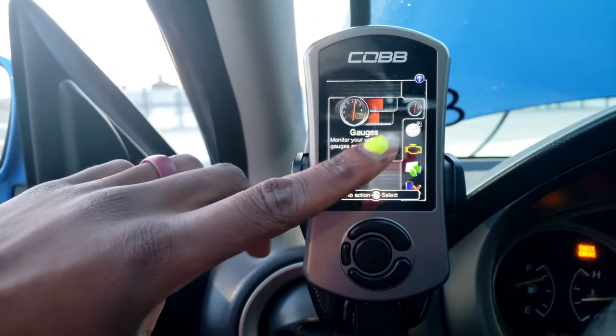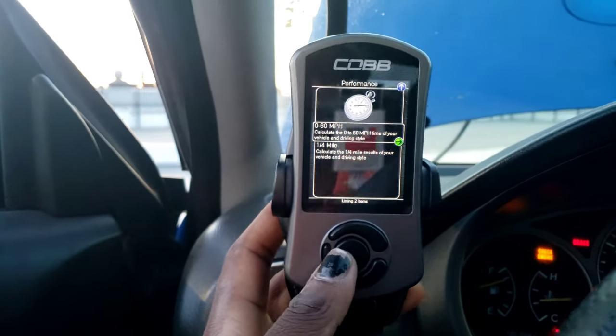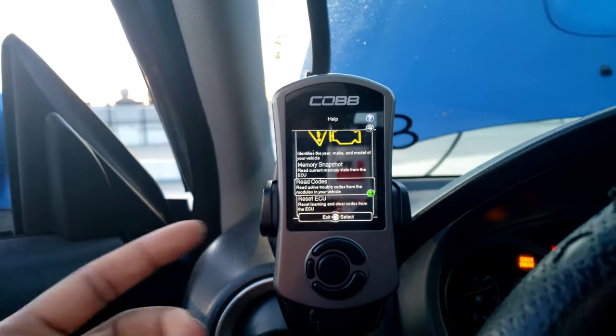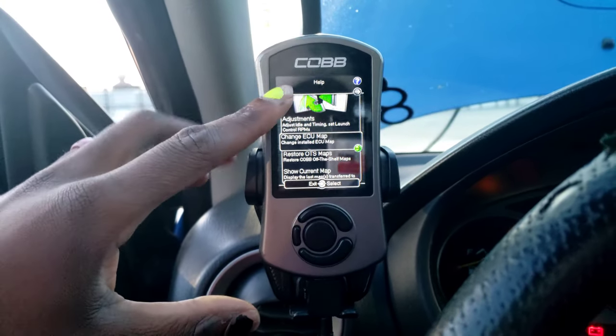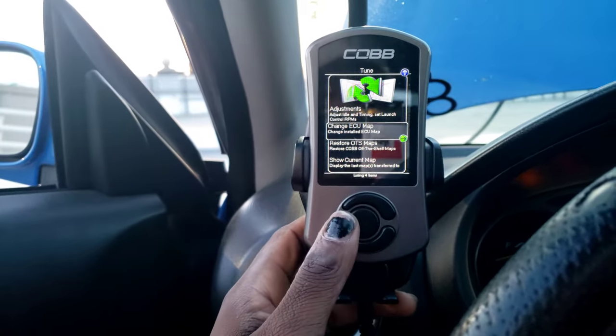The Cobb Accessport also has a green leaf act feature I'll make a video about. It allows you to see your gauges, do performance measurements like 0-to-60 and quarter mile times, and do troubleshooting where you can erase codes, read codes, and reset your ECU. It also allows for adjustments of timing, idle, and launch control, and this is the area where you would actually go to change your map. That's pretty much what the Cobb Accessport is — an easy accessible way to tune your car, whether it be e-tuning, pro tune, or a dyno tune.